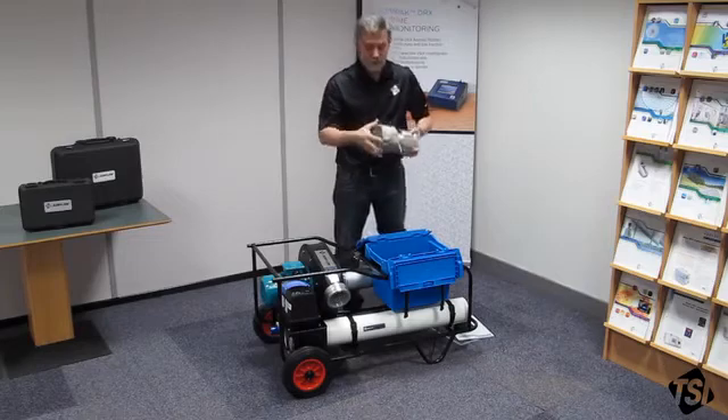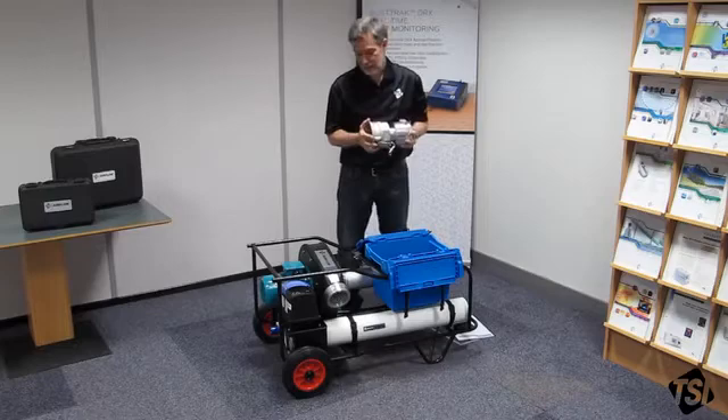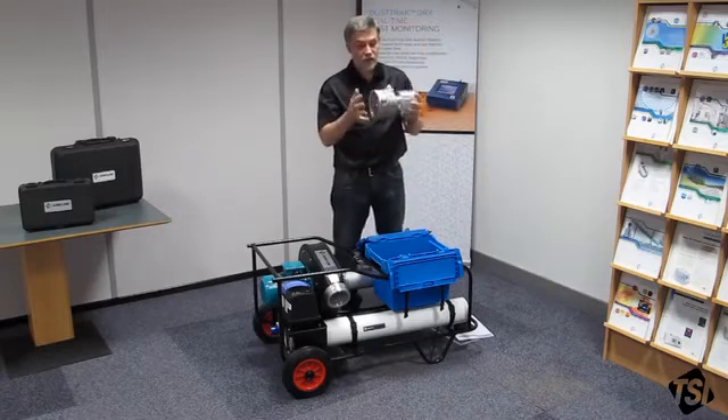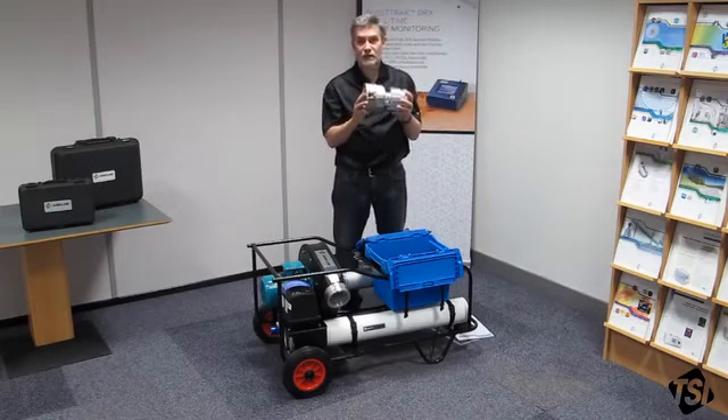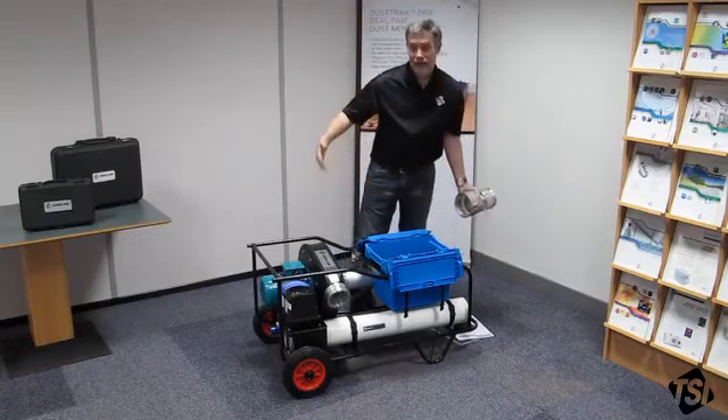This device is a low flow nozzle. The Panda as it stands is capable of measuring 10 to 200 litres per second. If you need to go below 10 you can use this device to get from 10 down to 1 litre per second. It simply clamps onto the end here and you use the Panda as you would normally.